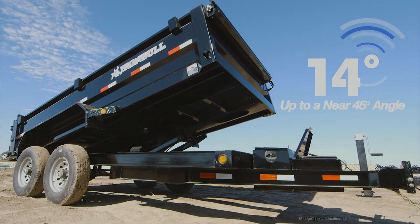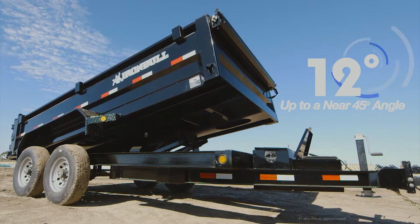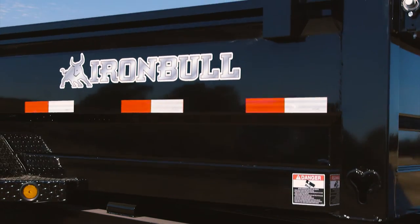And you can take comfort in our standard flow control valve on each trailer, providing a controlled bed descent just in case of any sort of hydraulic issue.